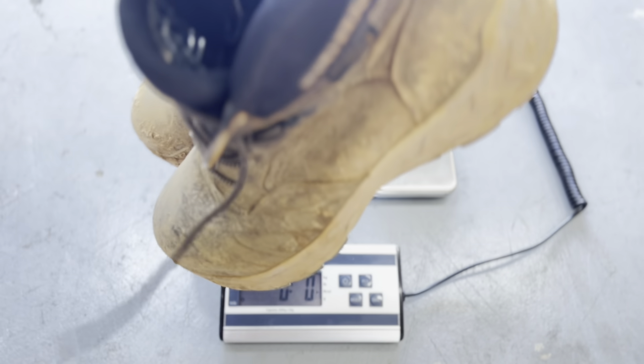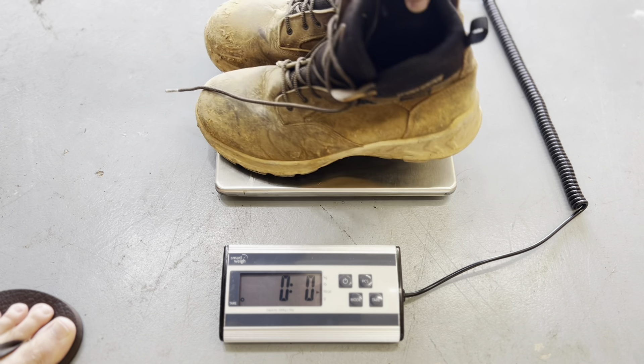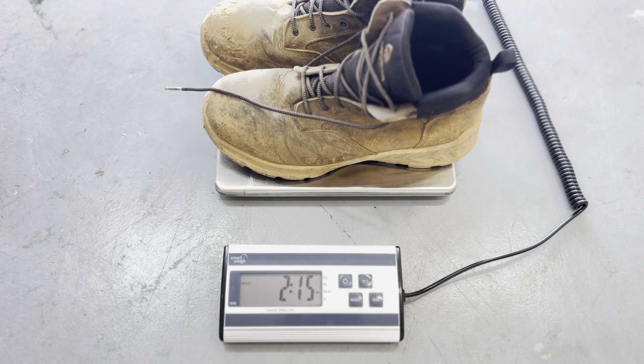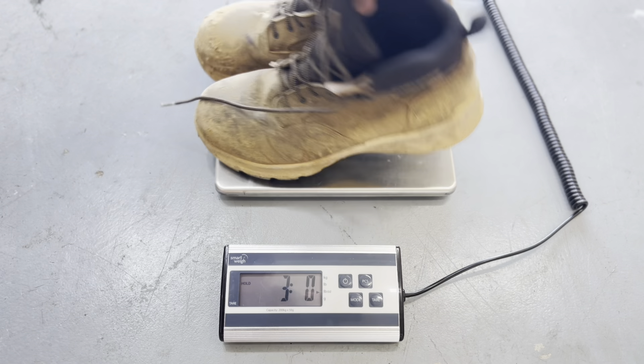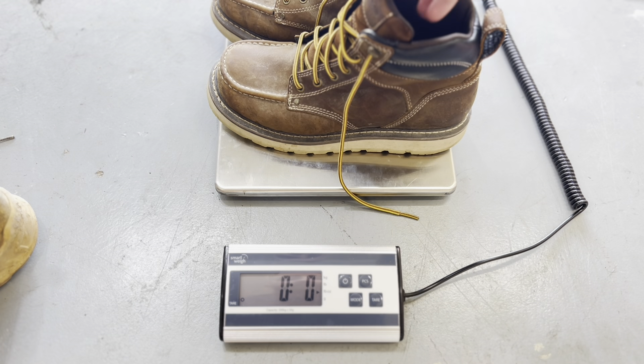What I have here is a scale, so we'll scoot these out of the way. My biggest complaint with these is that they weigh a lot — they're just heavy on my feet. It almost feels like I've got a bunch of mud stuck under my boots. So we're going to turn the scale on here, set it to pounds and ounces, and weigh them.